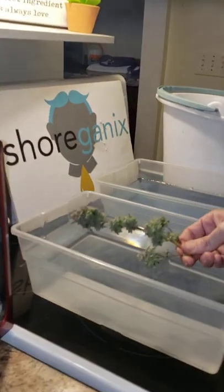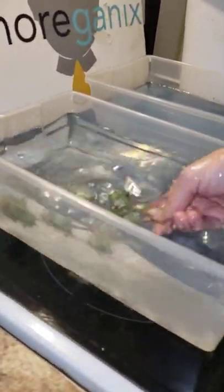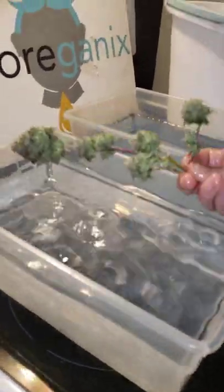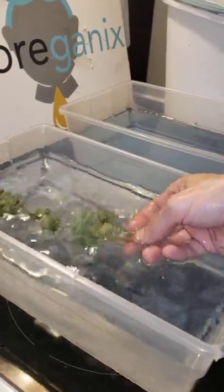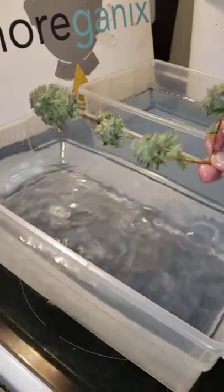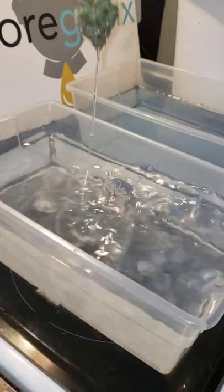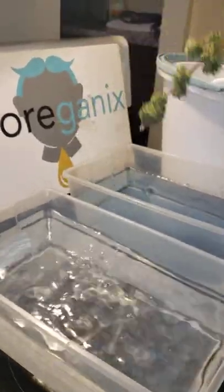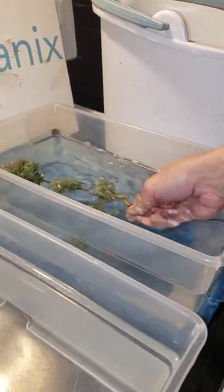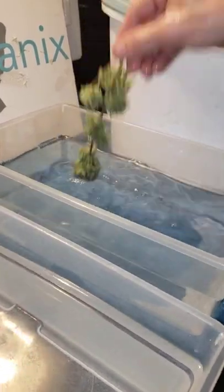We're gonna do a first dunk. You really just want to swish it around to make sure that you get all areas of the bud covered. It's gonna look like somebody dipped your nugs in water — and my first time doing this, it hurt my heart, like why am I doing this to my nugs? But after a couple harvests you'll see. Now we're gonna take it to the next bin, also room temperature, which has a little bit of the baking soda in it — just ten seconds.